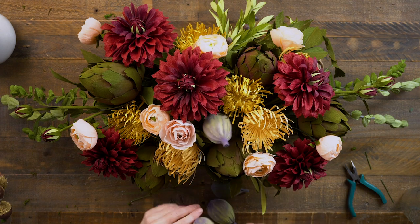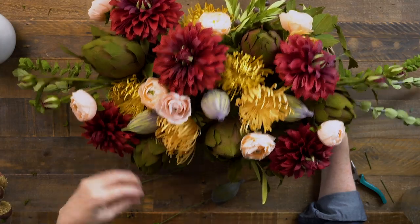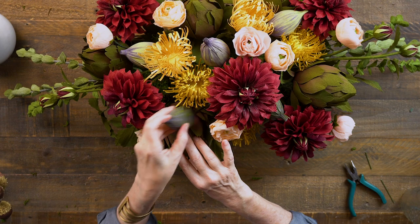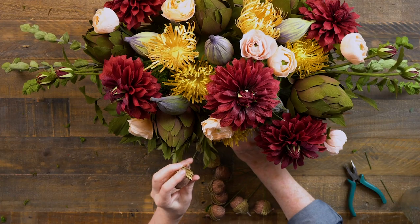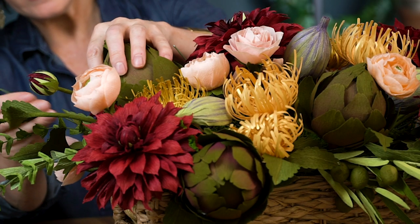Now let's put in the figs since they're larger than the acorns. I'm just looking for spots that could use a bit more color and shape - two on that side and then the last two on the other side. The figs, just like the artichokes, are somewhat dark so they're just peeking out, but it's all the details that count. Now the acorns - I'm going to nestle them in pretty tightly, being careful because they do fly off. I want them tucked deeply so they look like they're just sort of falling out of the bouquet.